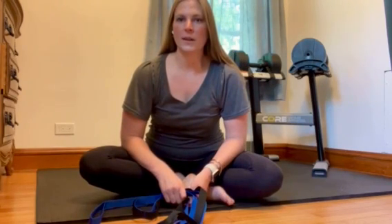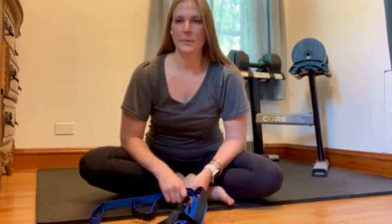Hi everybody, it's Emily from Custom Fit. I'm a physical therapist with our concierge physical therapy company and today I want to show you four leg stretches that you can do with a simple stretch out strap, or if you don't have one of these, a dog leash will work just fine.